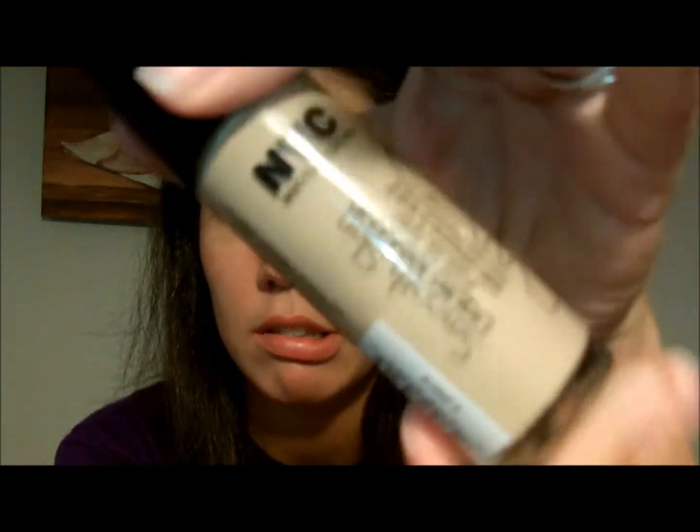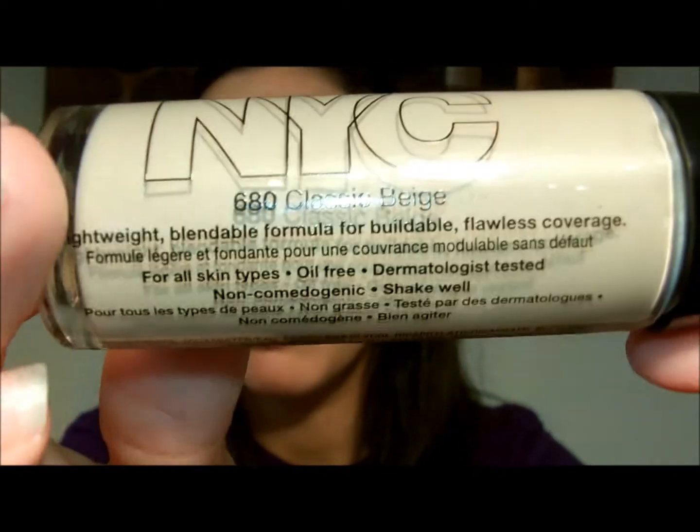The first thing I'm going to be using is New York Color Smooth Skin Liquid Makeup in Classic Beige. This is $3.09 at Target. I just put some on my hand to start — I've never used this before, so I'm kind of curious to see how it comes out. It's kind of thick. I normally use Bare Minerals, and I know I'm putting it on a little heavy, but I don't have a concealer to use.